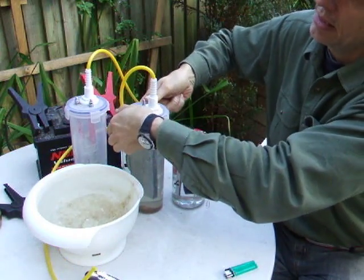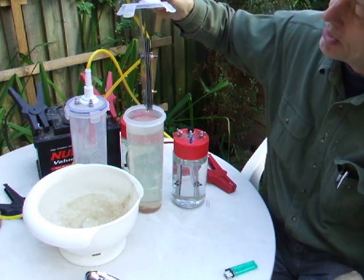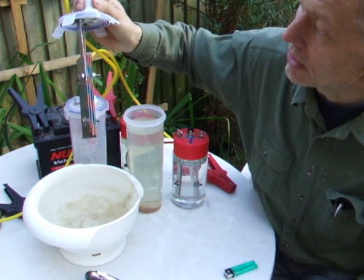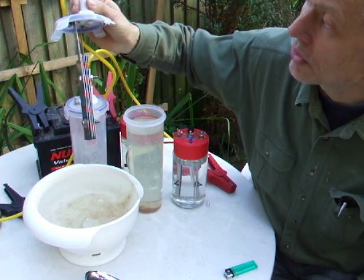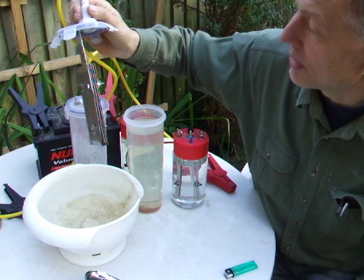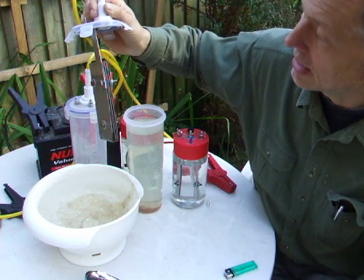This is a bigger unit with bigger plates and three neutral plates in it. It gets quite hot if there's any concentration of electrolyte in the water, but it is a very good gas producer. I could use it in the car, but I would have to adjust the electrolyte concentration in the water.